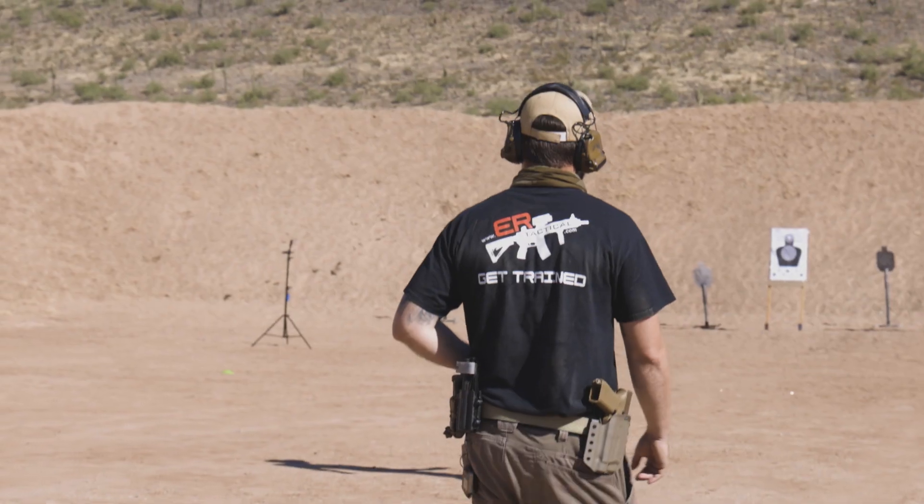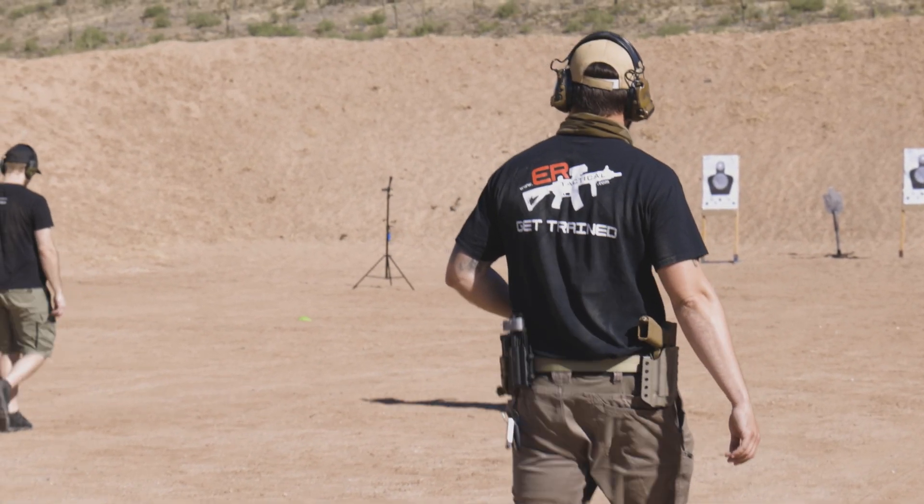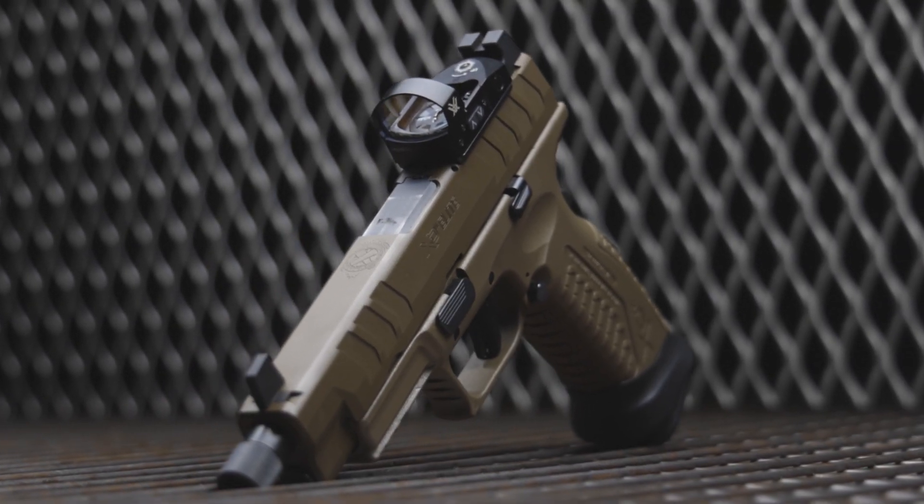Hey guys, Jeremy here for The Armory Life. I've always been really drawn to the tactical style firearms — call it too many video games or movies as a kid, but they're just plain cool. So when I had a chance to attend a Pistol 3 class from ER Tactical, I knew exactly which gun I wanted to run: the Springfield Armory XDM Elite OSP.